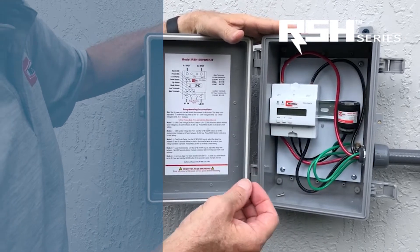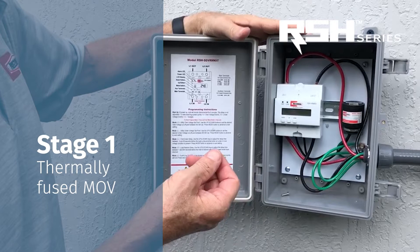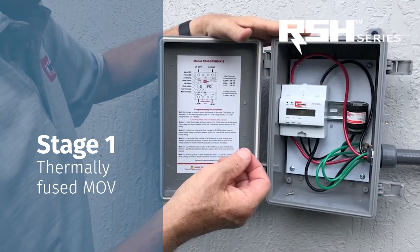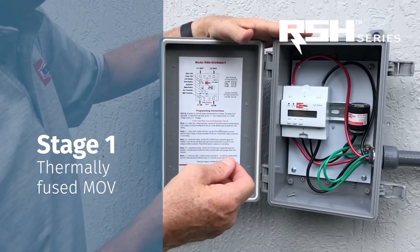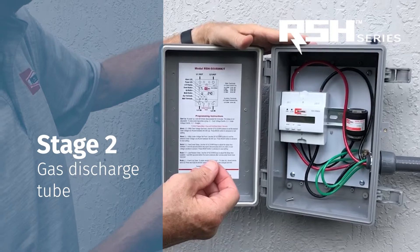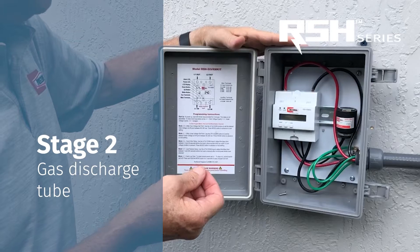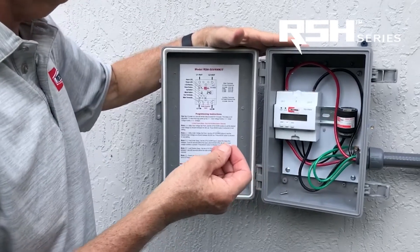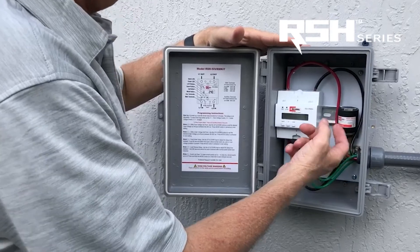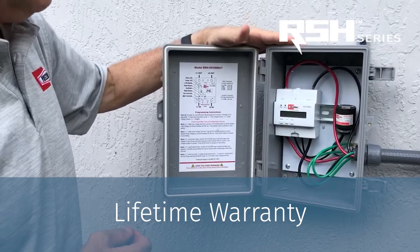It's the only device on the market that has two stages. The first stage is thermally fused metal oxide varistors that take the short duration, small surges. The second stage is the gas discharge tube, which handles the larger, longer duration surges. Those two components combined allow this surge protector to last significantly longer than the competition, and therefore it has a lifetime product replacement warranty.